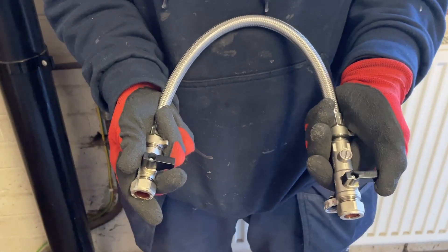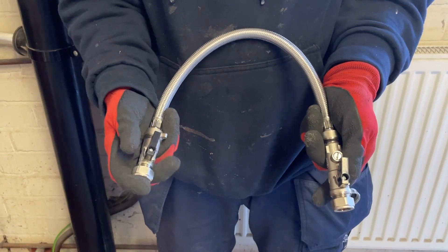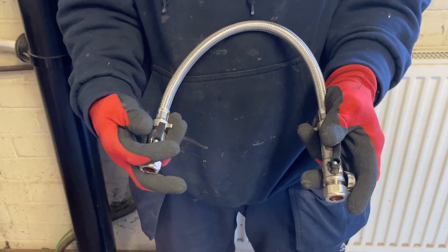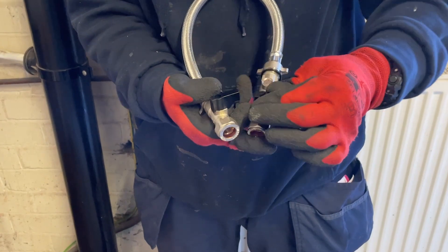To repressurise the boiler, turn the handles in line with the valves. To stop the water entering the boiler, turn off again across the valves.